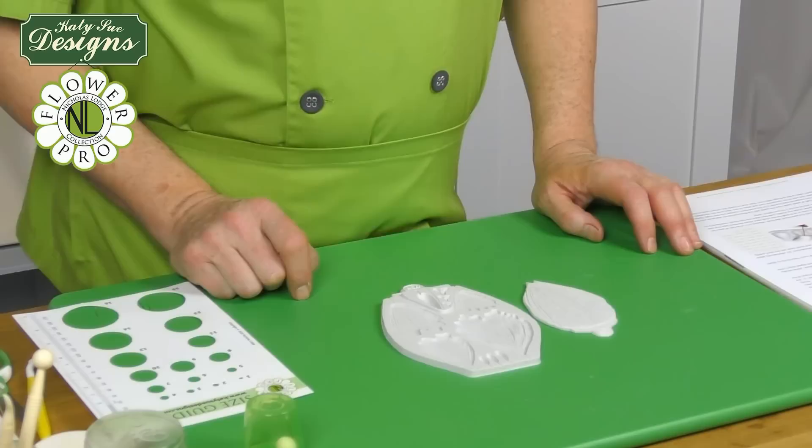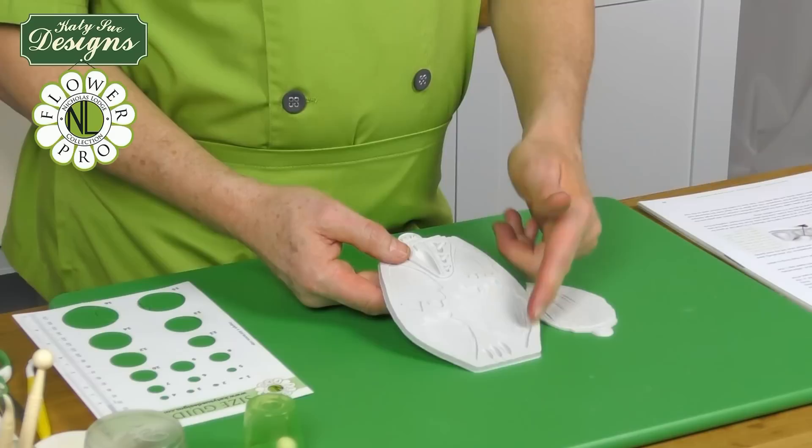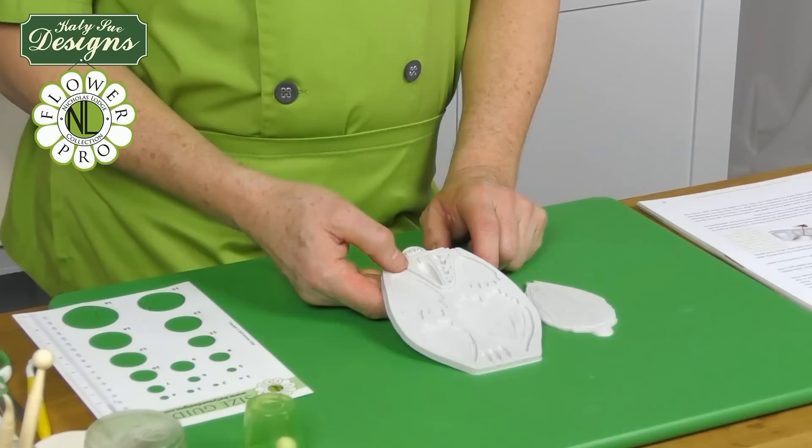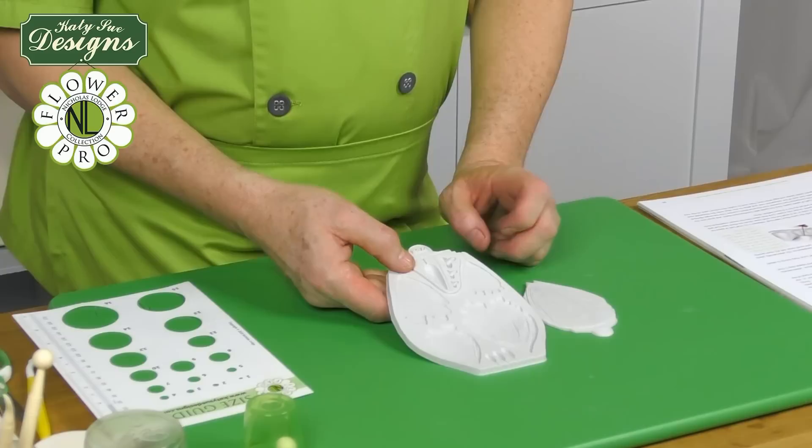In this video I'm going to show you how to make a quick tulip using my Flower Pro by Kitty Sue Designs tulip and peony mat. This has got the petals for oriental peonies, classic peony, and also for tulips and parrot tulips, which are all separate videos. On this video I'm going to show you how to make a very quick little tulip, which is more of like a closed French or Dutch tulip, a little small one.